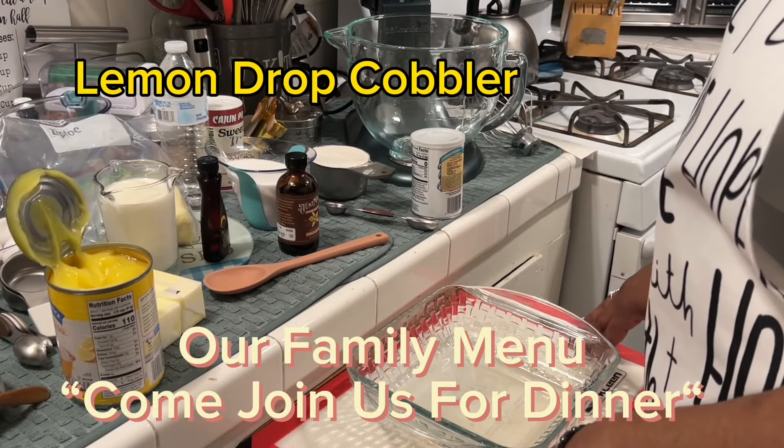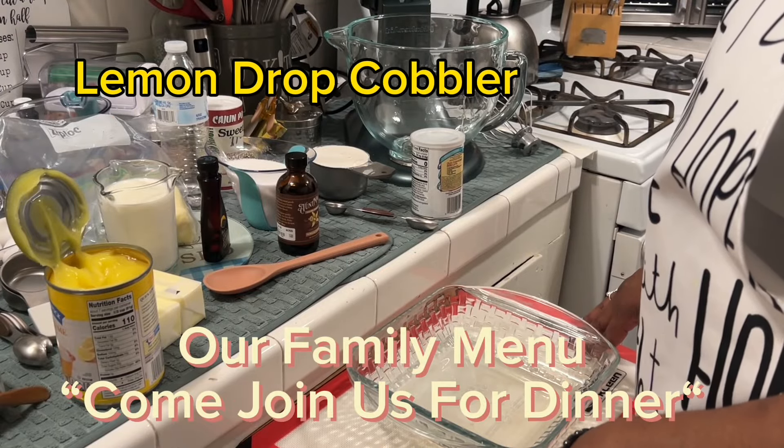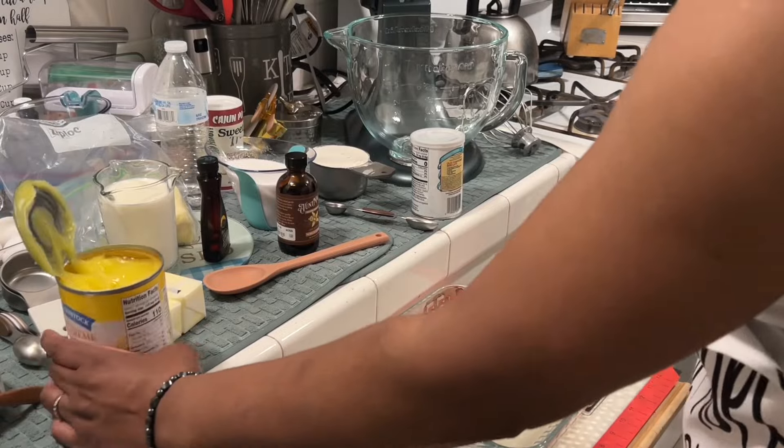Let's make a lemon drop cobbler. It's going to be good. Okay, these are the ingredients.